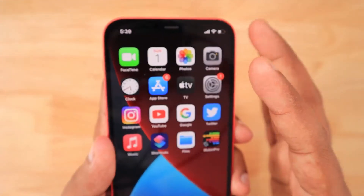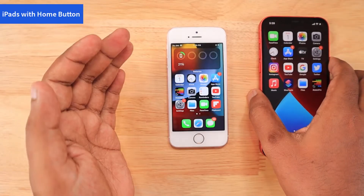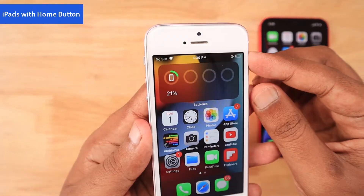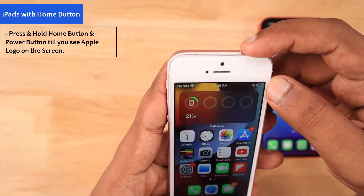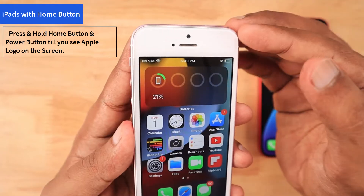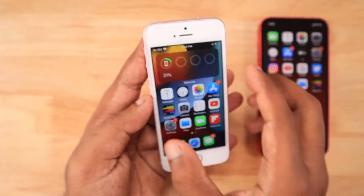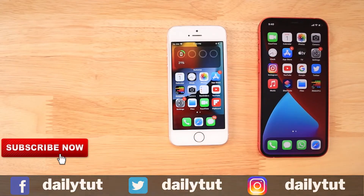In iPads with the home button or the Touch ID feature, the way you can trigger the force restart is simply press and hold the power button and the home button at the same time, in order to restart iPads like iPad fifth generation, sixth, eighth, ninth, or iPad Air models with Touch ID buttons. You can perform the force restart in that way.